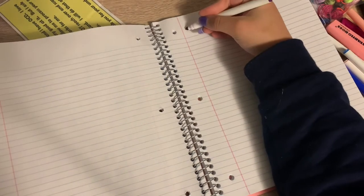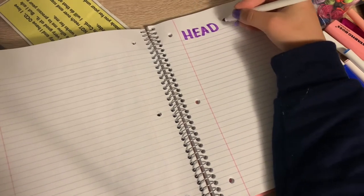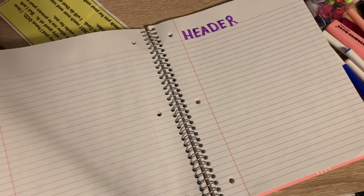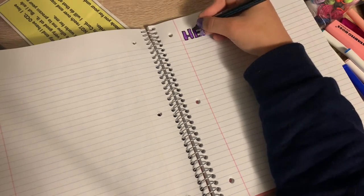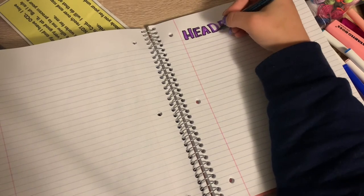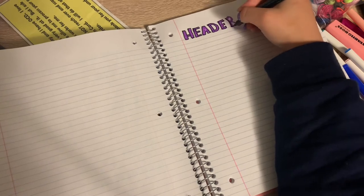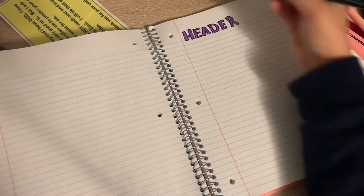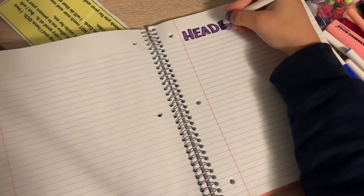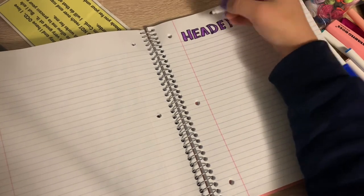The next thing I do is take the marker I choose and write a header. There are so many options — just search on Pinterest for different headers you can write. Then I take my calligraphy pen, which is double-sided, and use the small side to outline my header so it pops a little bit more. When outlining the letters it doesn't go all the way around, so I fill it in with a lighter purple marker to give it dimension and fill in the empty spaces.